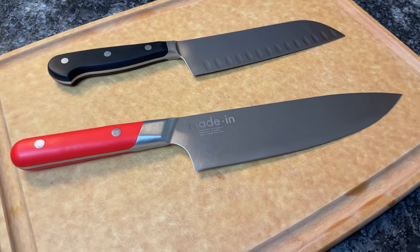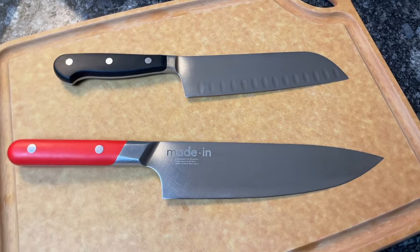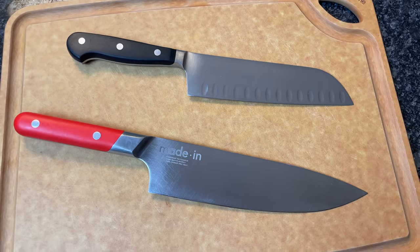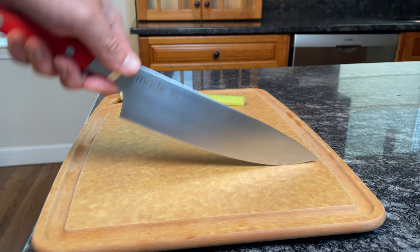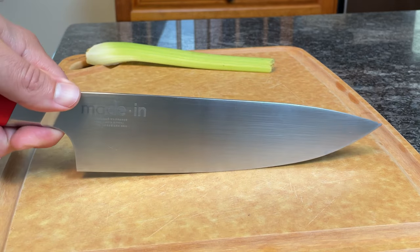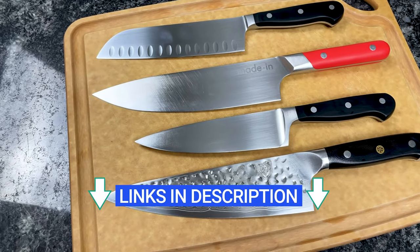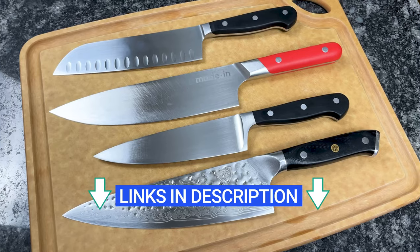Now that you understand the differences between Santokus and chef's knives, the question is: do you need both, or is one type of knife enough? The truth is, you don't need a chef's knife and a Santoku. You can do pretty much anything with a Santoku that you can do with a chef's knife, and vice versa. My best advice is to think about the cutting motion you use most often. Chef's knives are better for a rocking motion, but if you're more comfortable chopping up and down, go with the Santoku. If you're ready to buy, I'll link to my favorite Santoku and chef's knives in the description of this video.